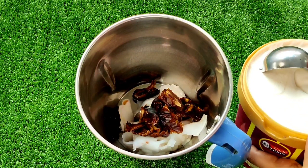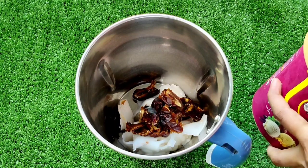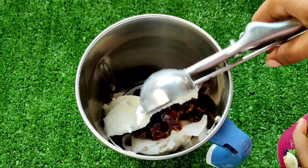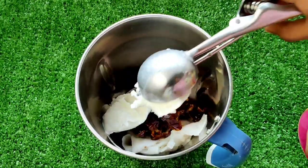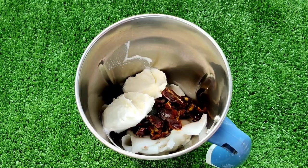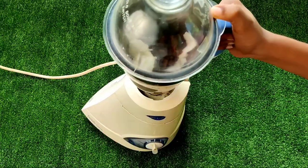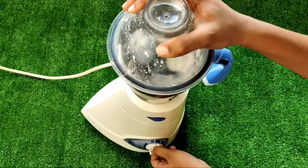We will add a scoop of ice cream. I will add a tender coconut ice cream. We will add the flavor to the ice cream, mix it together — lots of different ice cream.